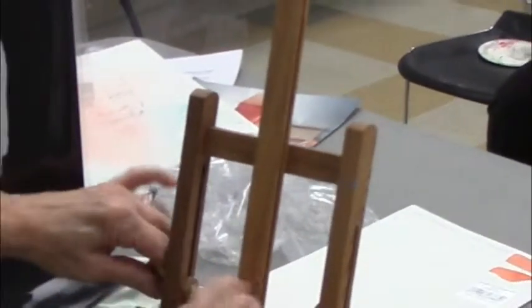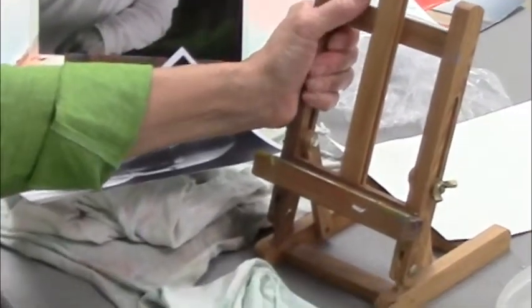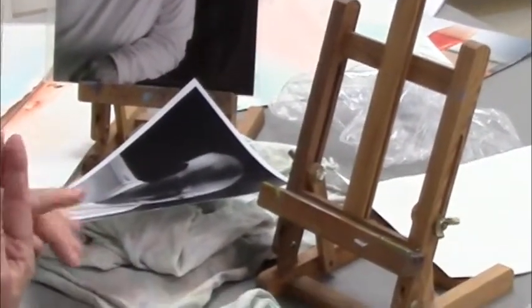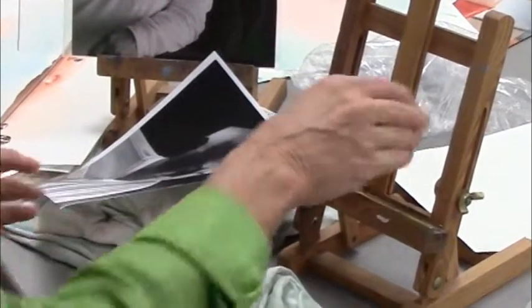Paper's dry. I'm going to talk about my easel. Anybody ever seen a little easel like this? At Christmas time, Aaron Brothers has this set — a whole set — where you get all your watercolors, you get a couple sheets of paper, and you get this easel.